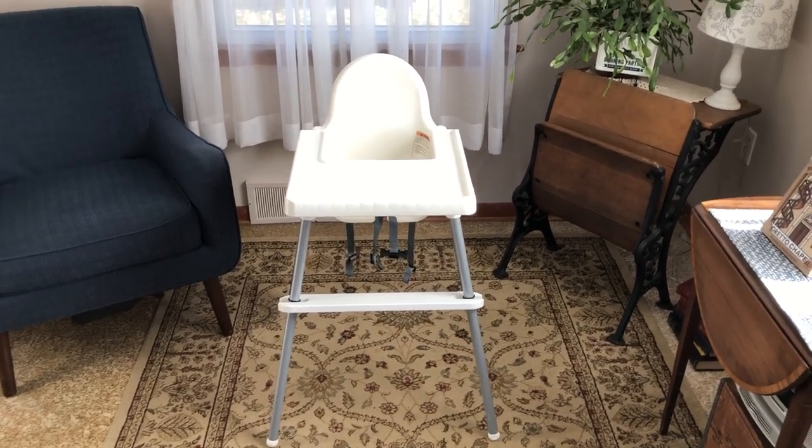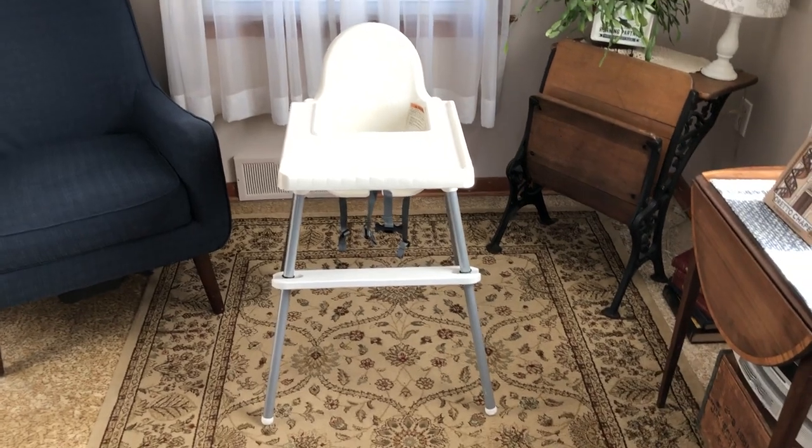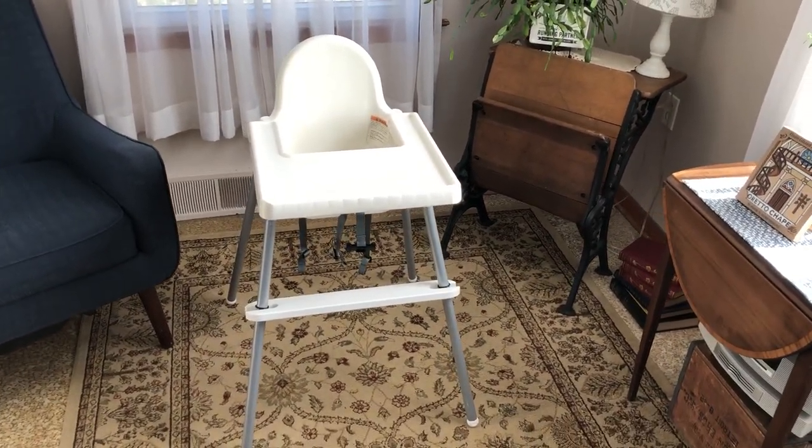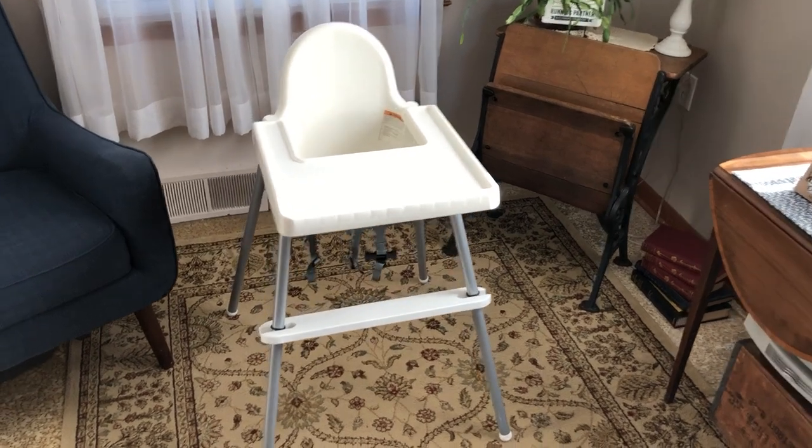Today I'm going to make a quick video showing this footrest that I make and sell for this highchair. This is an Ikea Antelope highchair.